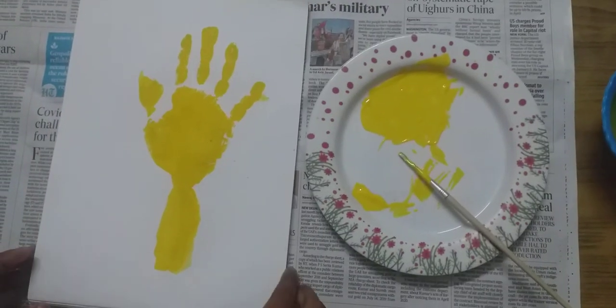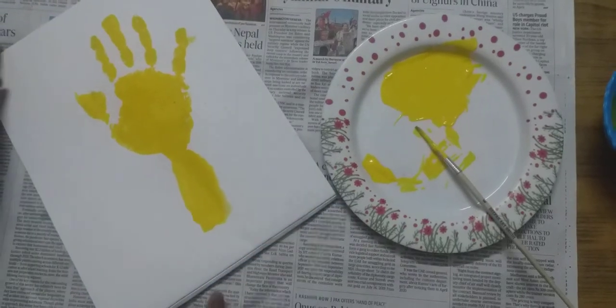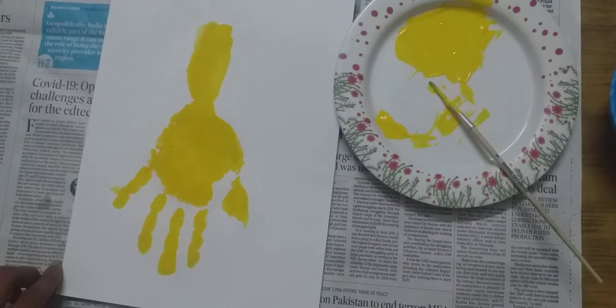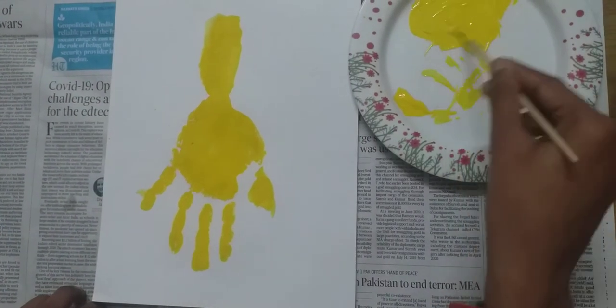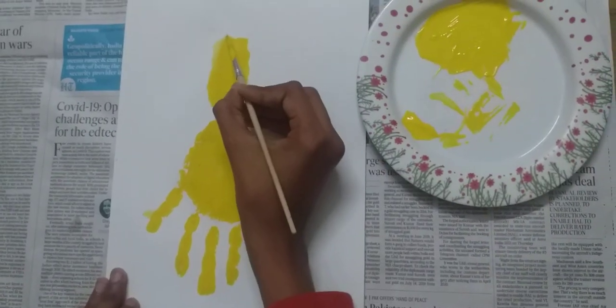Now clean your hand and then turn your piece of paper around, so the tips of your painted fingers are at the bottom of the page. Now we will draw a head shape on top of the arm print.